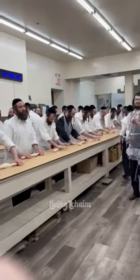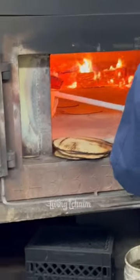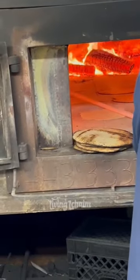Passover is one of the most popular Jewish holidays. It is a time of year where Jews celebrate all around the world the time when God took all of the Jews out of Egypt.